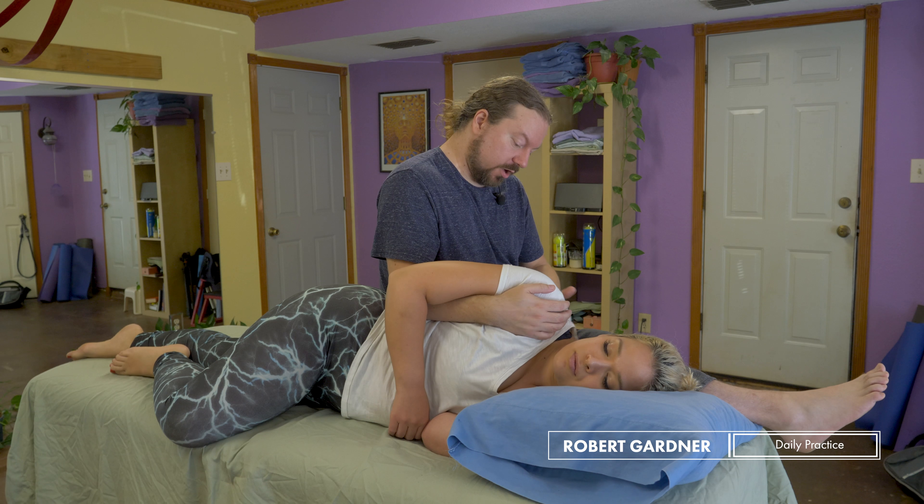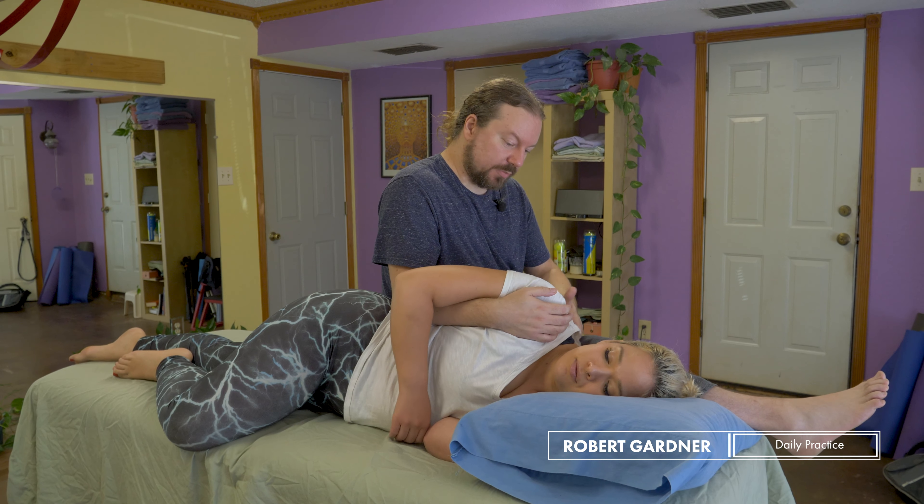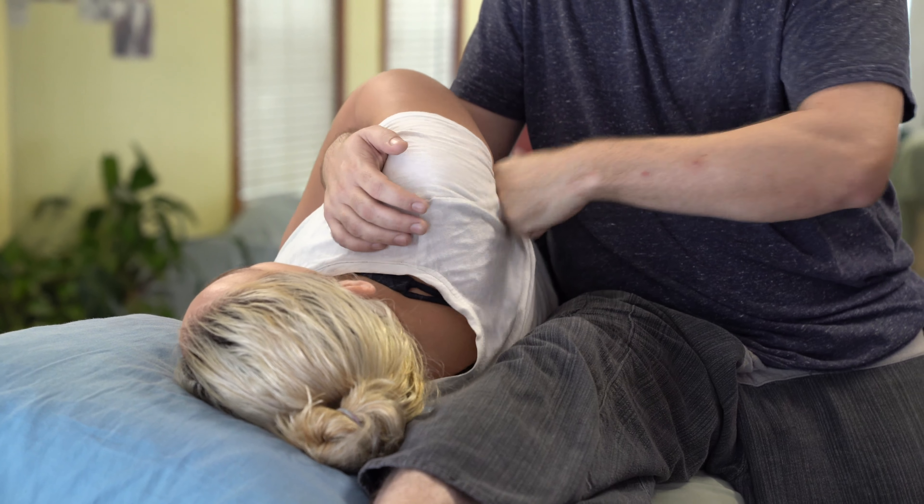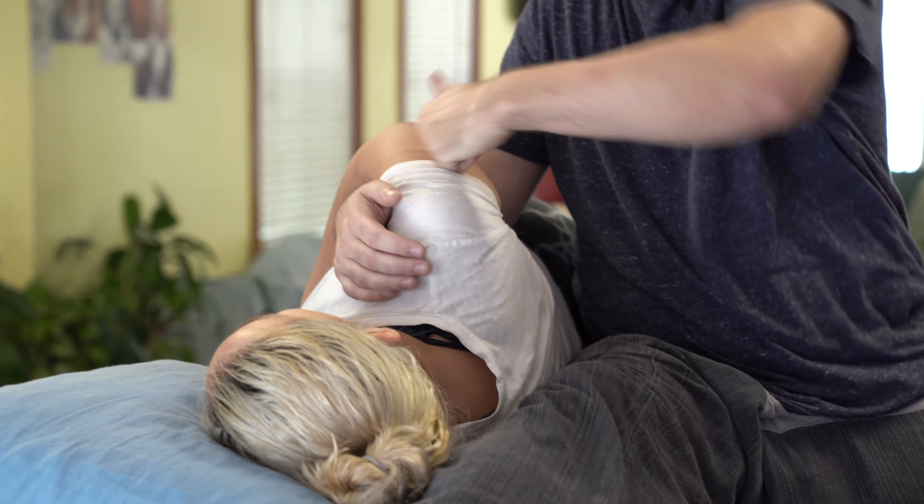Since I already have Stephanie in this position, we've worked on the vertebral border of the scapula along her spine. I want to transition away, and since I'm already in this position, I want to go right into a rotator cuff with just flat knuckles.